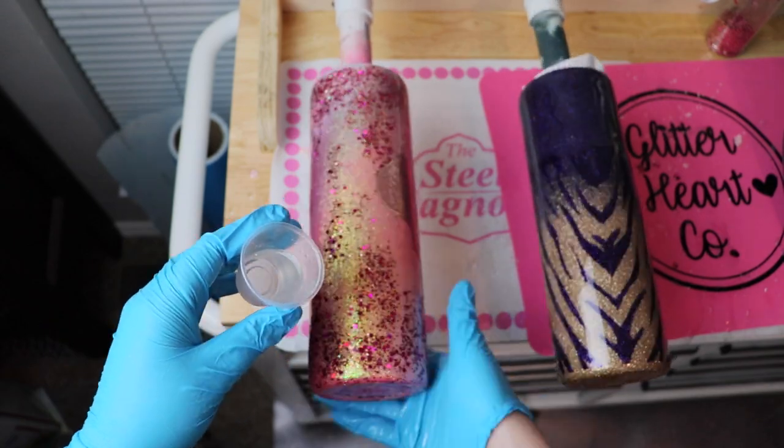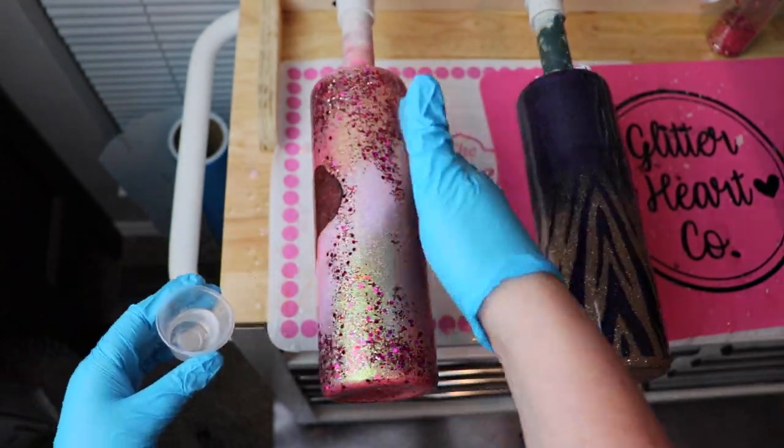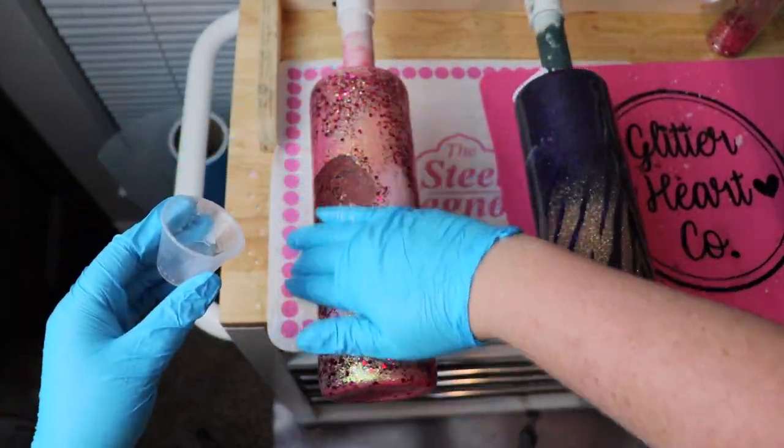Since we used the glitter mixed into the epoxy, I really didn't need that much epoxy. It laid down flat with none of the odd bumps you can sometimes get with chunky glitter when applying it to a cup.